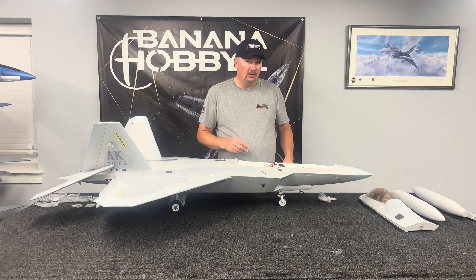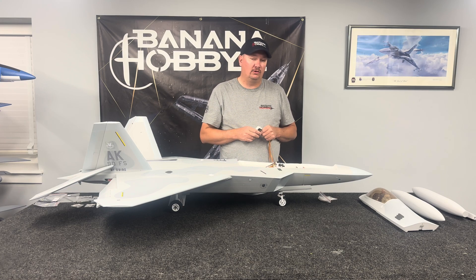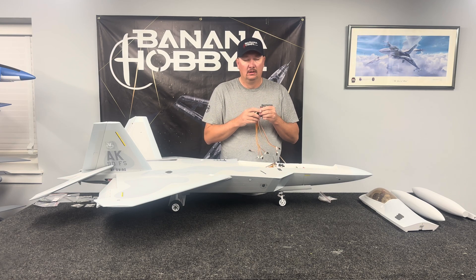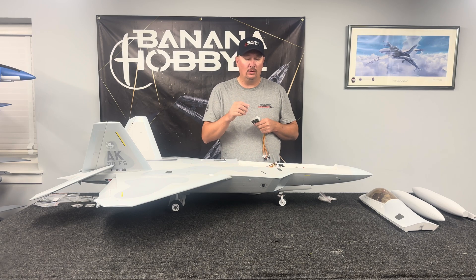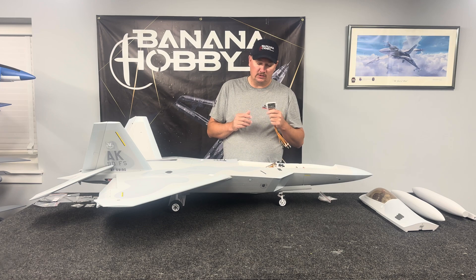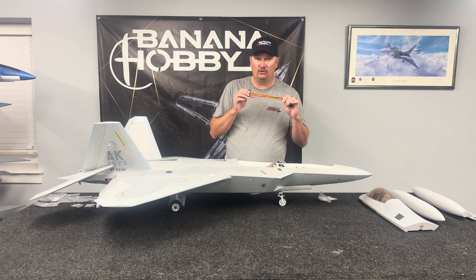We apologize for this happening, but we want to make sure it's done right for you because we did promise the airplane was an eight to twelve channel airplane. If you were planning on utilizing the distribution box and did not receive one, please contact us at sales@bananahobby.com or support@bananahobby.com. Just let us know you want the distribution box and we will send it to you free of charge. We just want to make sure you get what you need to do this airplane to your liking.